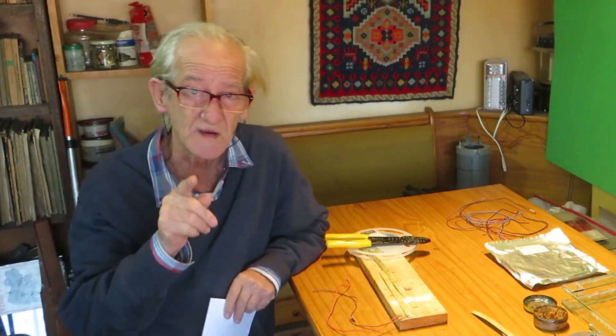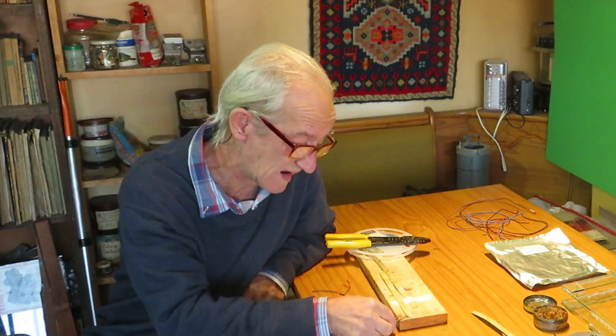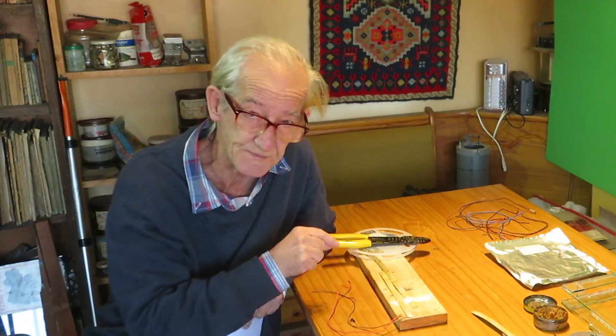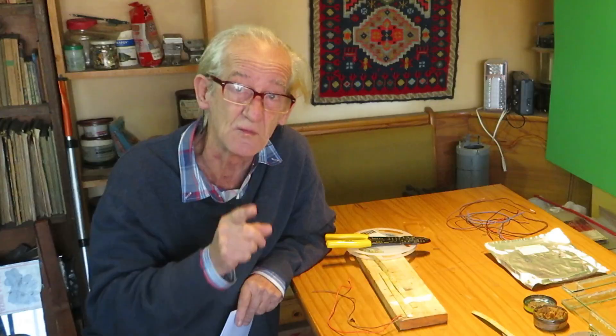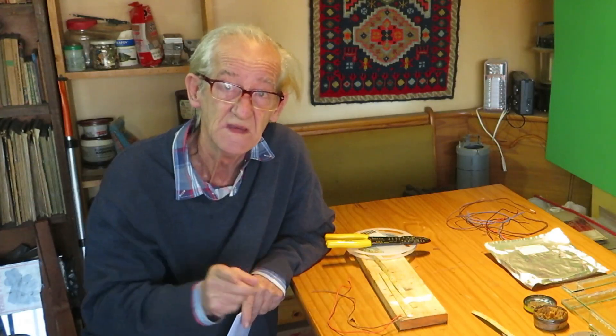If this is your first time trying to solder wires onto a LED strip, you must take note of these tips. They'll save you pain and tears. Let's go.